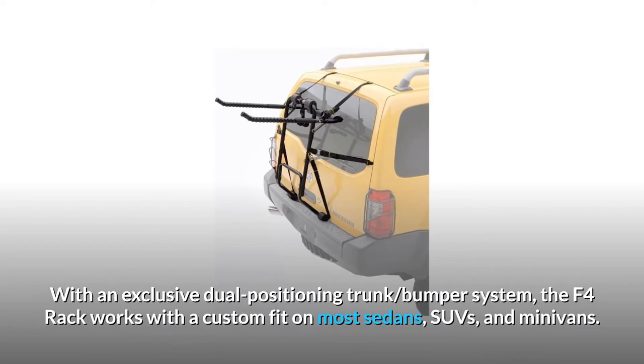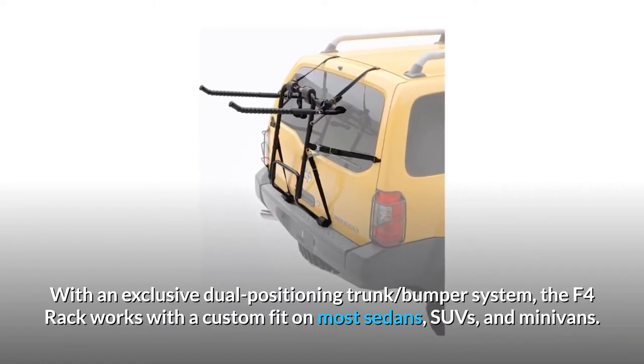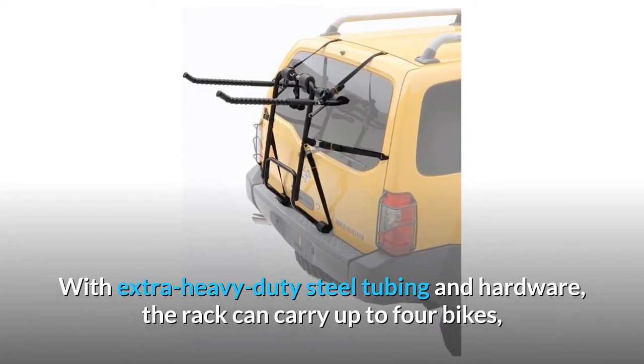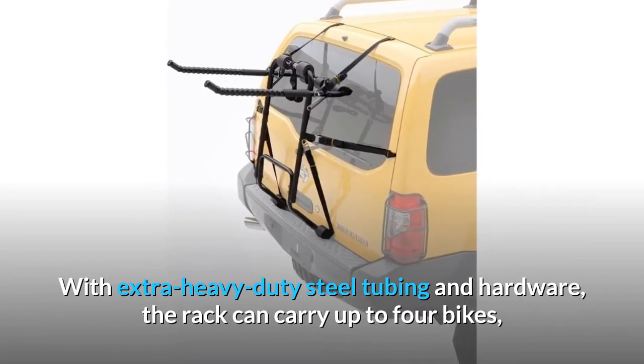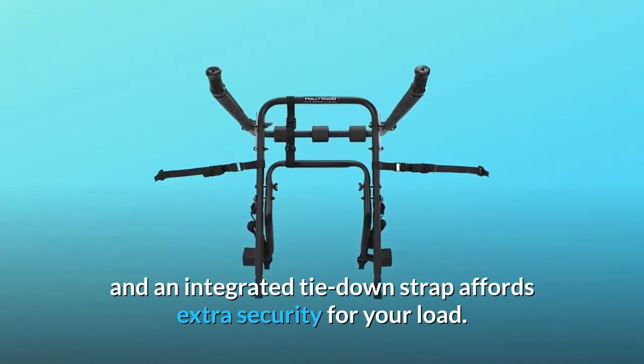With an exclusive dual-positioning trunk bumper system, the F4 rack works with a custom fit on most sedans, SUVs, and minivans. With extra heavy-duty steel tubing and hardware, the rack can carry up to four bikes, and an integrated tie-down strap affords extra security for your load.